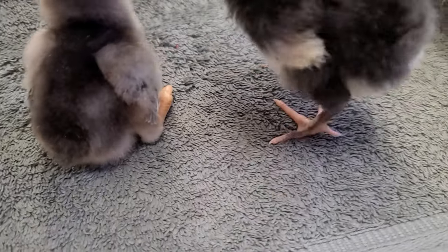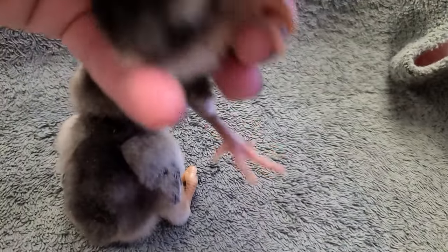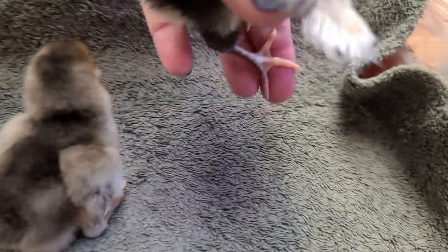Here we see healthy chick feet — healthy feet, straight toes. Very good.